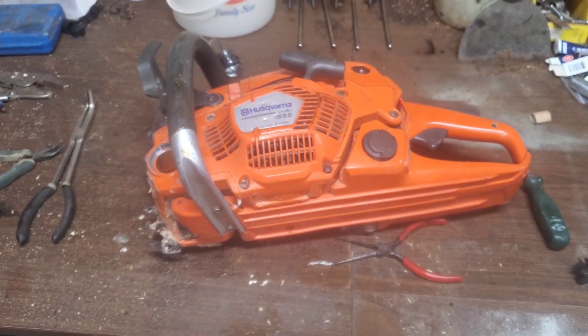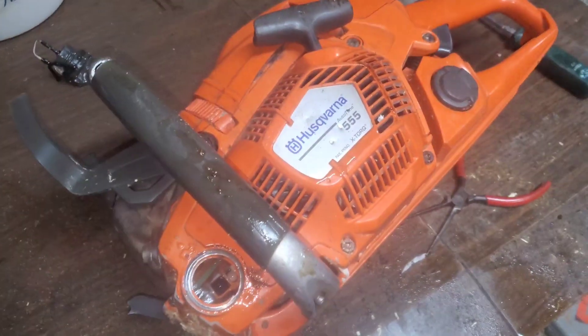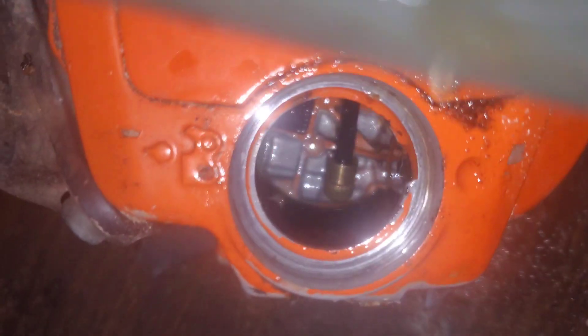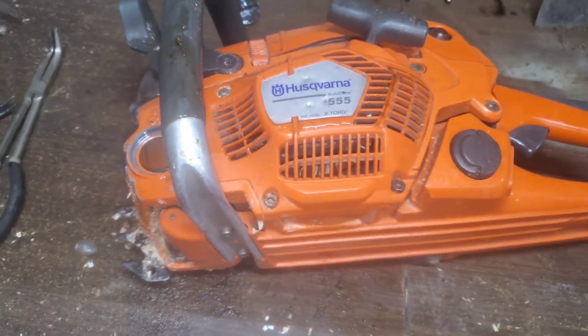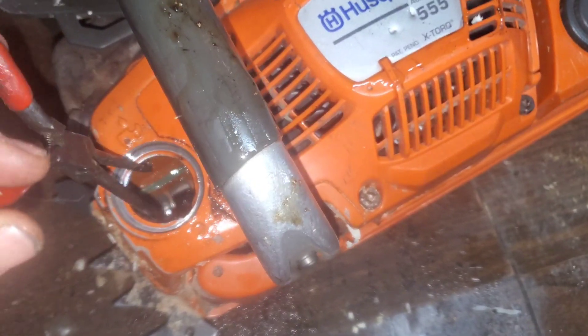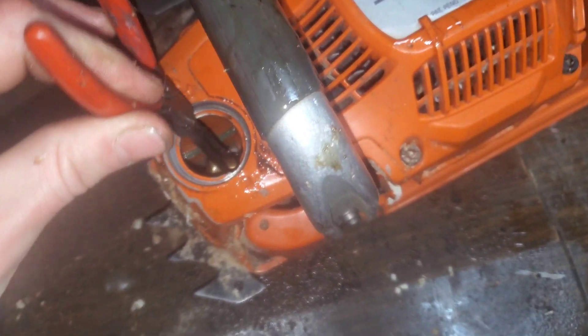Hello everybody out there in YouTube land. Our trusty Husqvarna Triple Nickel is not oiling, and I'm not sure if the filter down there is clogged or what's going on. We're going to try to figure it out, and I'm going to take you through the process with me so that if this happens to you, you know how to fix or diagnose if you're not getting oil.